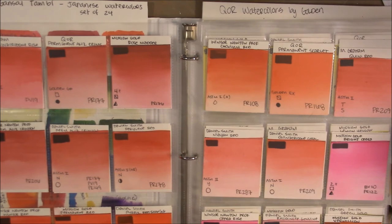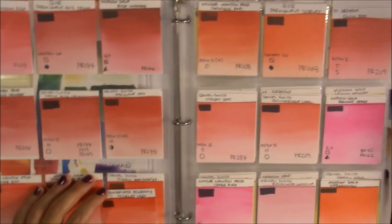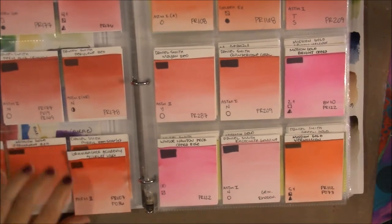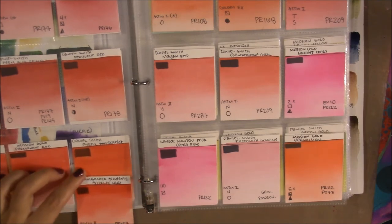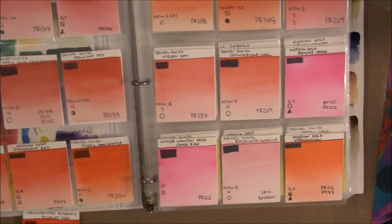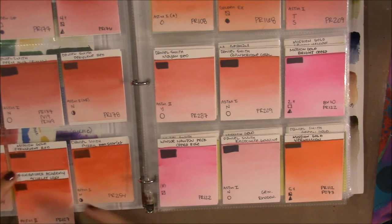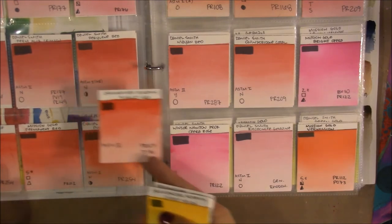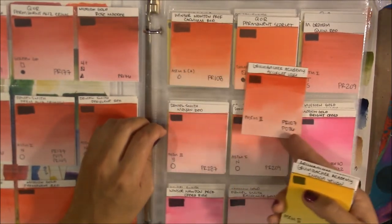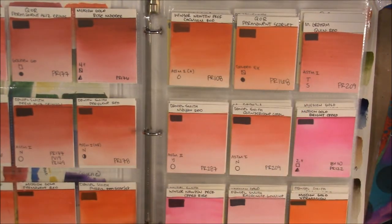Looking at the closest equivalent to Scarlet Lake — Daniel Smith Pyrrol Scarlet — the Daniel Smith kind of wins out, but it's also a completely different pigment. Mission Gold's Permanent Red in PR112 — I think the Scarlet Lake is actually more intense. Compared to Winsor Red, which is a little cooler, Grumbacher Academy Scarlet Lake is more intense, bright, and vivid.